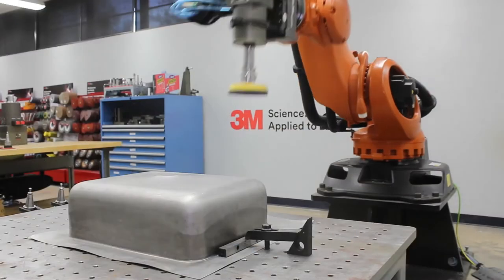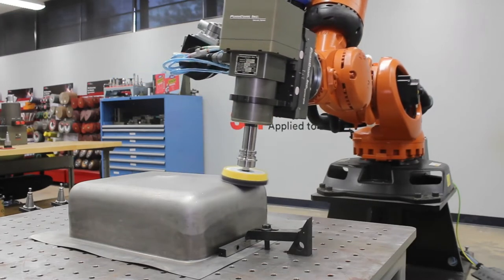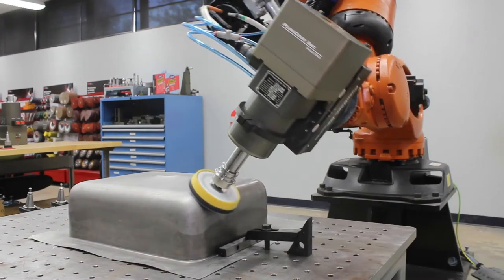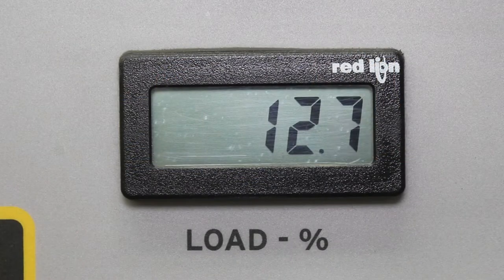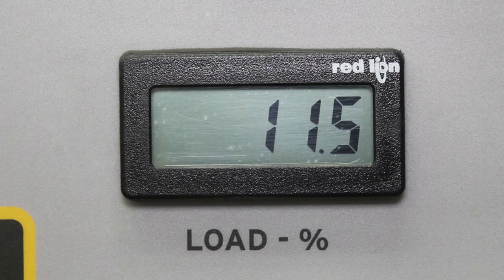In this example, our 15,000 RPM, 3 horsepower spindle — or STC-1503 — is outfitted with a 5-inch diameter random orbital sanding tool holder. Sanding typically is performed with high RPMs and low compliance pressure. As you can see, the motor load for this operation is very low, making the STC-1503 a great fit.